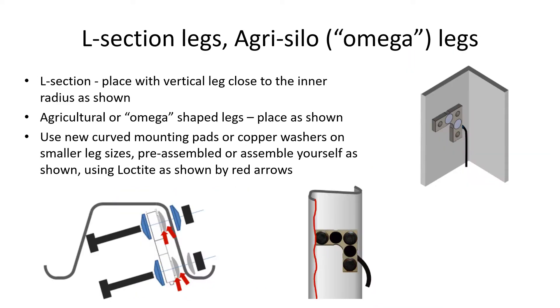On L-section or angle iron legs, position them as shown at right. For roll-formed agricultural legs, position them as shown at bottom.